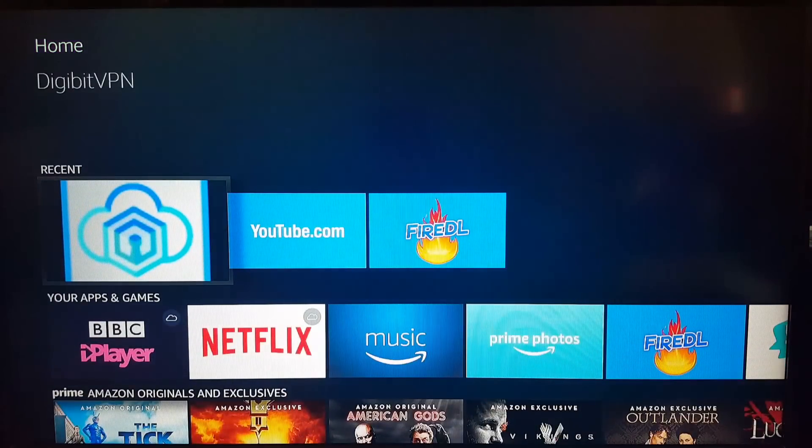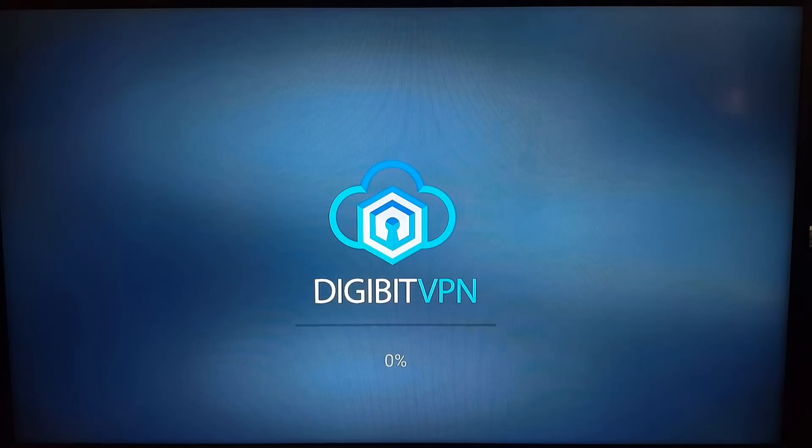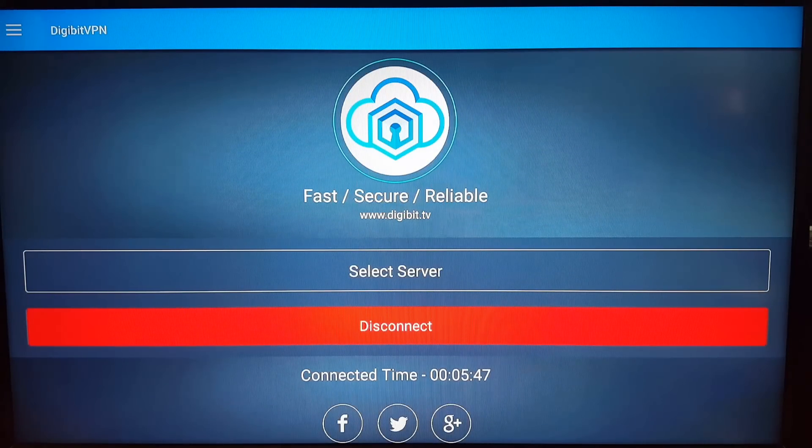If you go into Digibit, it will load up and you can see at the very bottom the connection time — 5 minutes 47. So hopefully this is helpful. Everything else I said in the last clip still applies. Thank you for watching and ciao for now.